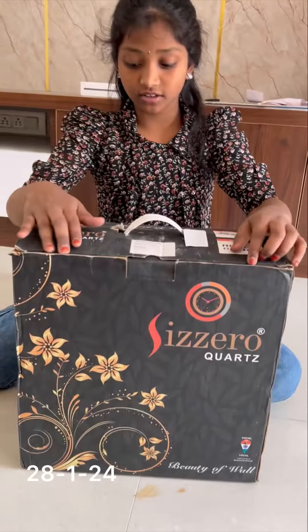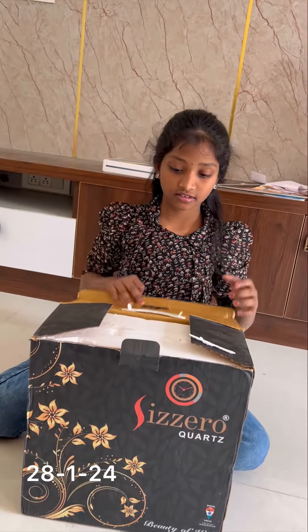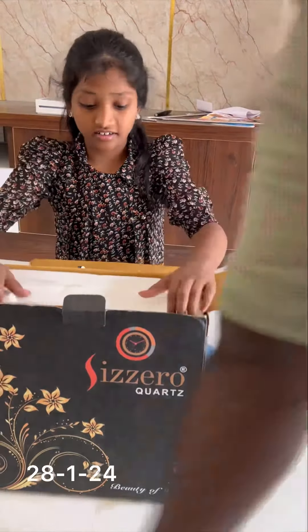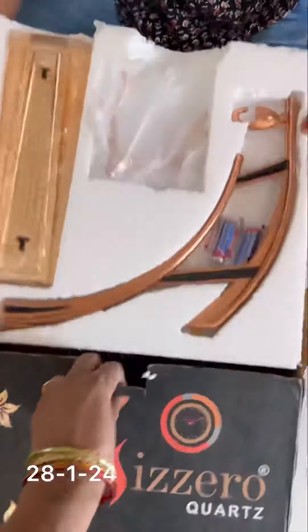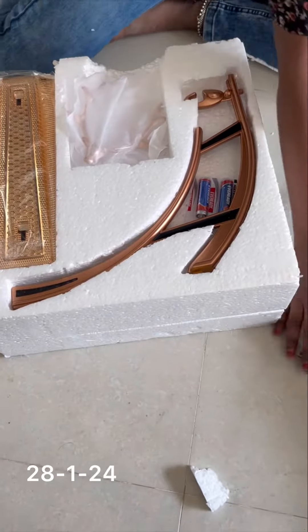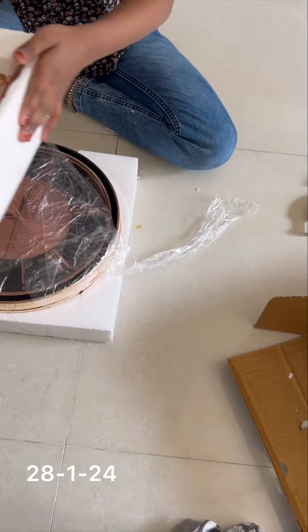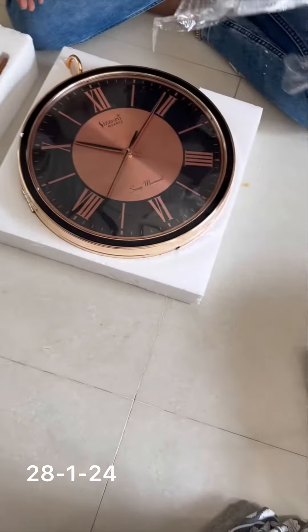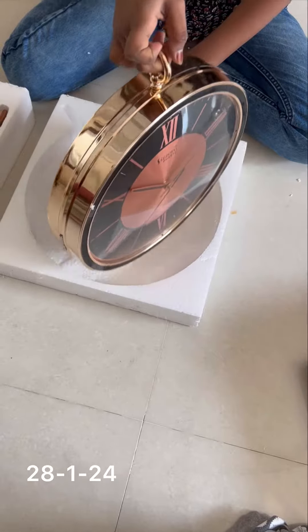Today I'm going to open this clock — it's a quartz clock. They gave it parts. This is the clock; we need to send these parts to it. It's a two-sided clock.